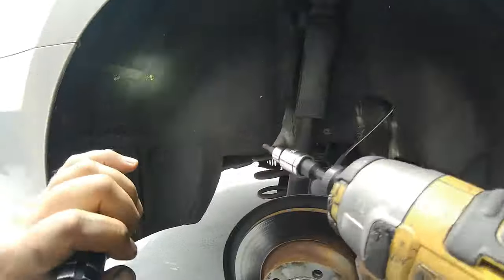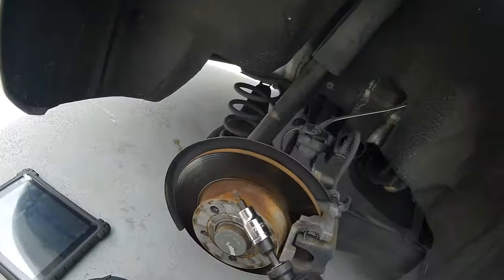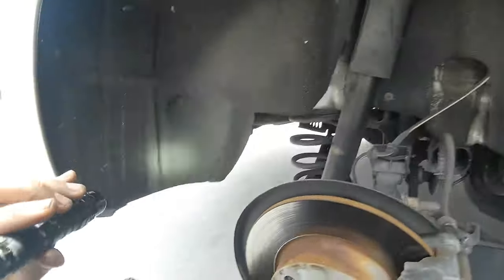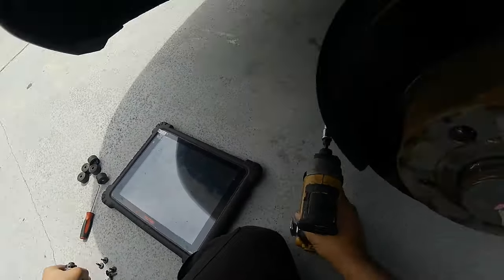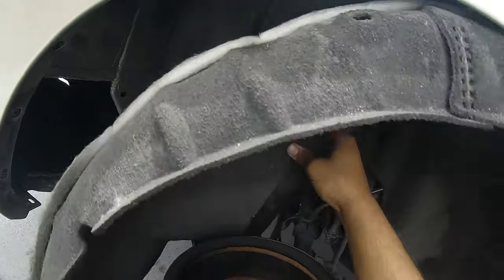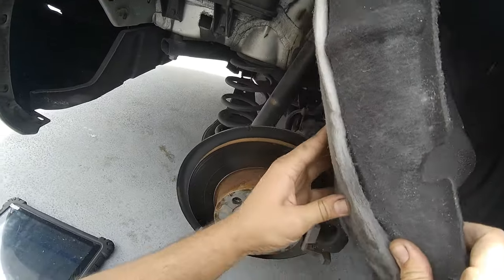I'm pretty sure it's the pump that's gone bad, and it's located here in the rear passenger side right behind the liner. To get to it we have to remove all this. I was doing some quick tests here yesterday, and if we move this out of the way we can see it.